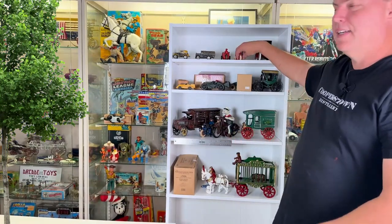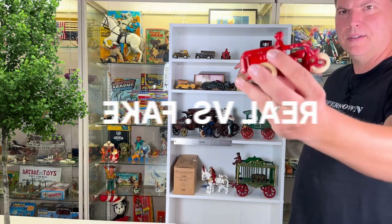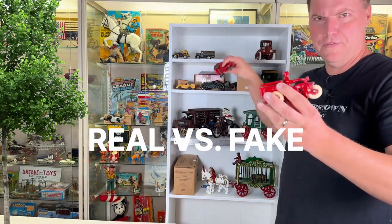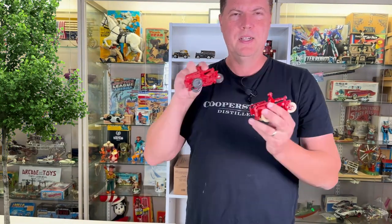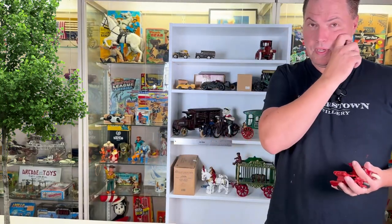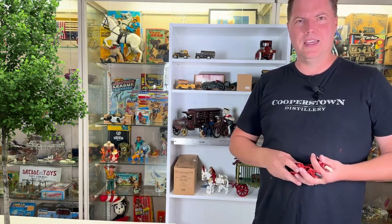Hey, cheers from Ed over at Antique Toys. We're going to go over real or fake cast iron — or is it real and fake? We're going to do an overview and show examples of reproduction, recasting, restoration of cast iron toys, and educate a little bit, so stay tuned for more.